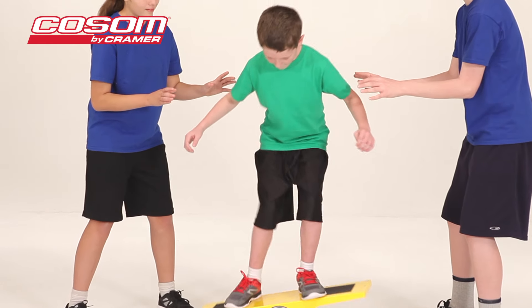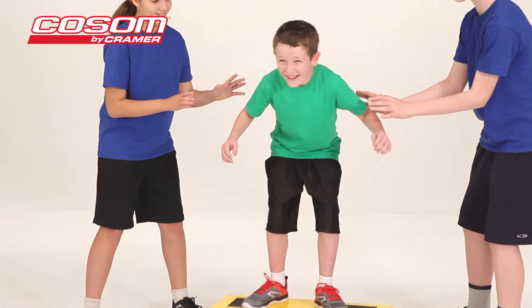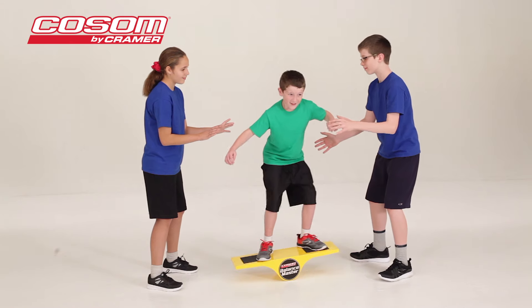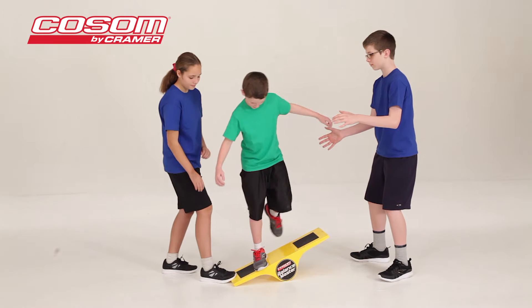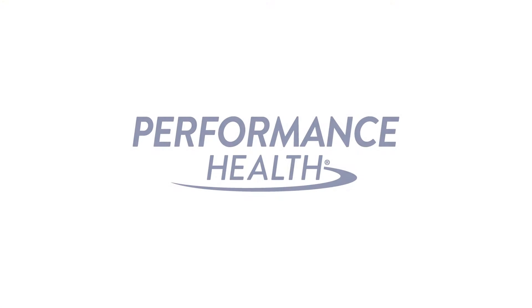This product strengthens core muscles to prevent athletic injuries and improve performance. Athletic trainers and physical therapists use the Balance Master to teach children proper balance and muscle movements — an important component of lifelong fitness and overall wellness. And children have a blast learning coordination on the Balance Master.